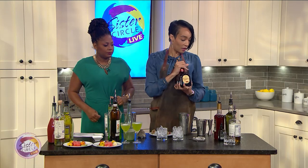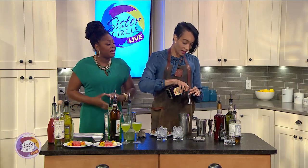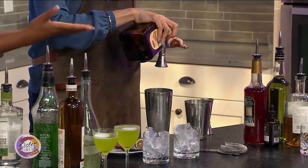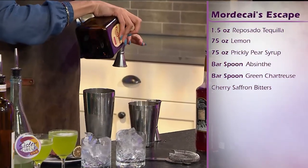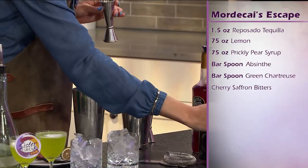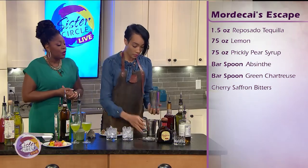So it's a really fun, overly complex play on a margarita. You have a nice reposado — a nice, smooth tequila. So we've got some reposado tequila, some lemon juice, prickly pear syrup, cherry and saffron bitters, with some green chartreuse and some absinthe.